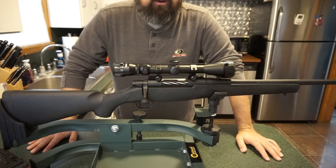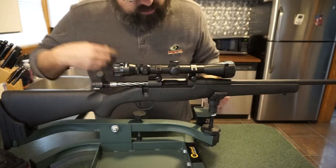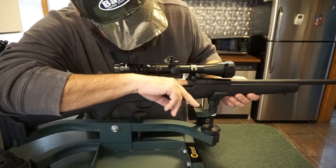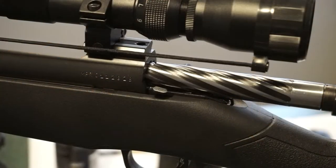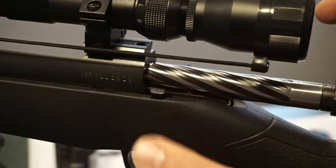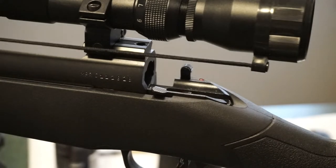It's always a good idea to ensure your firearm is in fact unloaded. Go ahead and open up the bolt. If you have a box magazine, go ahead and remove it. Check the chamber — nothing in the chamber. Now, to remove the bolt from this rifle: all rifles are different, but on this one we just have a gas-pedal style button. Push that down and the bolt comes right out.